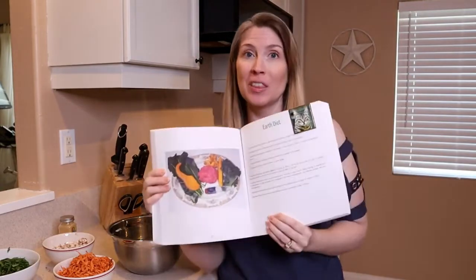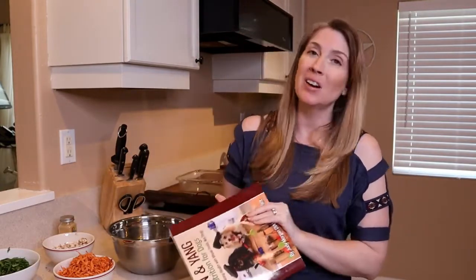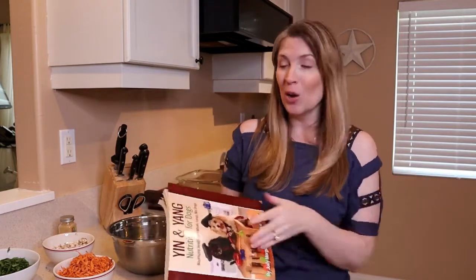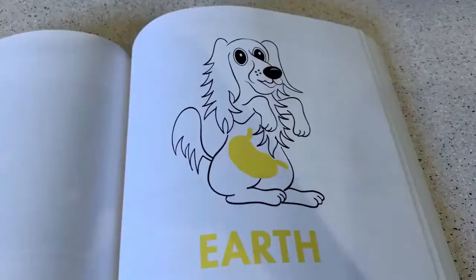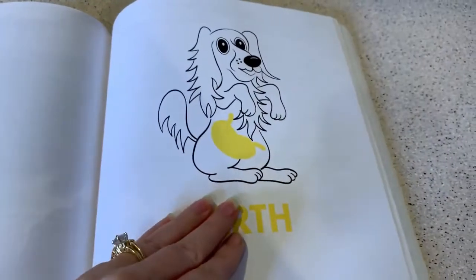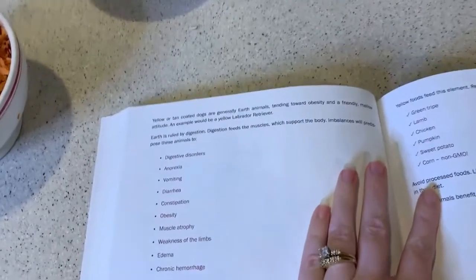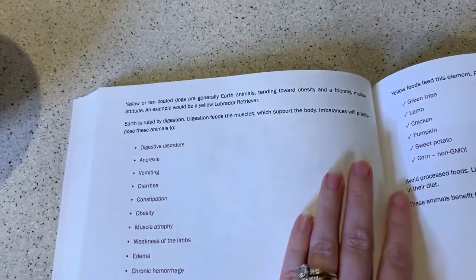In this video, we're actually going to be making the earth diet because Kim is an earth dog based on the fact that she has a yellow coat. It says here: yellow or tan coated dogs are generally earth animals, tending towards obesity and a friendly, mellow attitude. An example would be a yellow Labrador retriever or my dog, Kim.